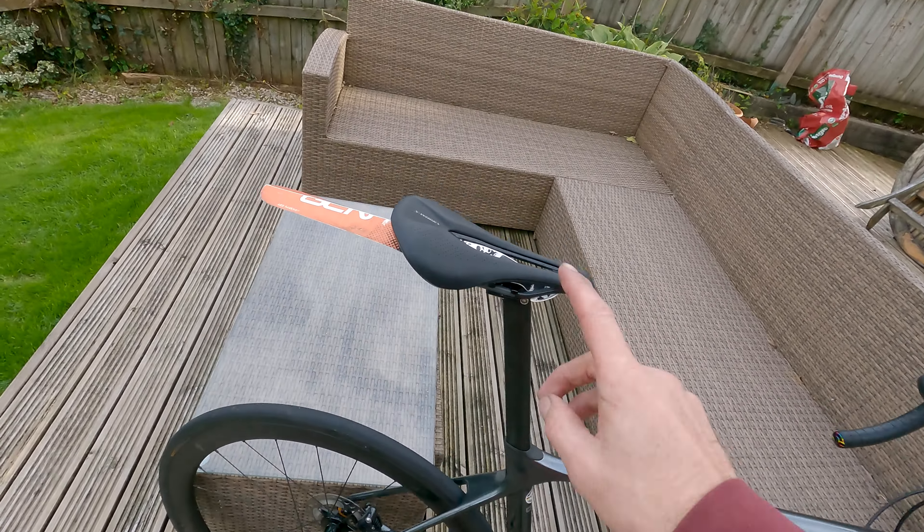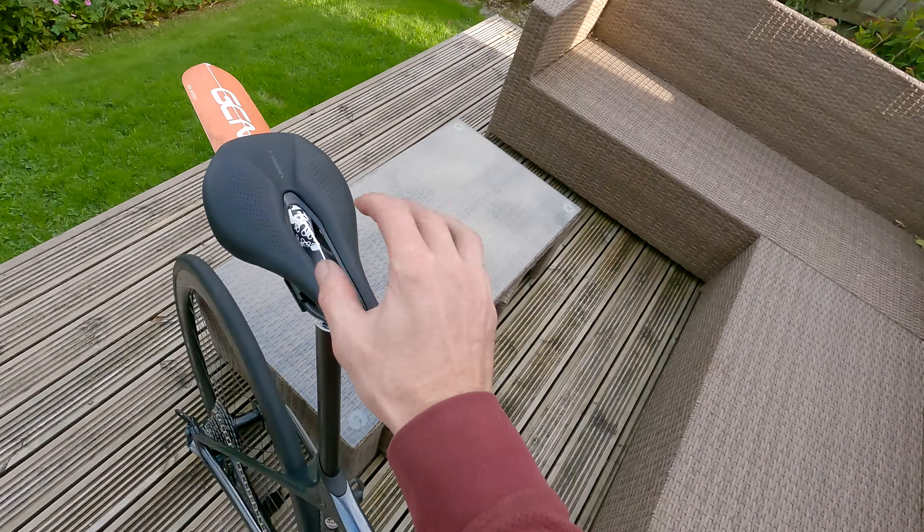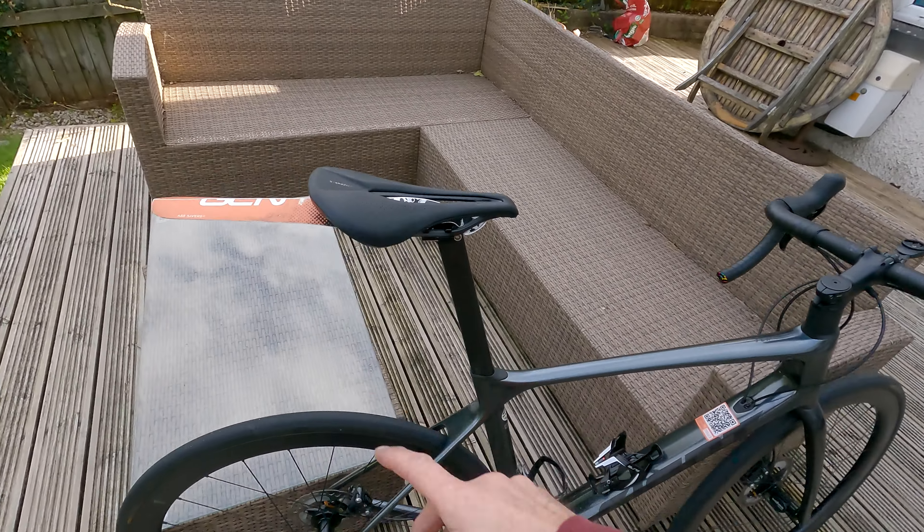I changed the saddle — the original Giant Contact that came with it is comfortable but too wide for me. I have unusually narrow sit bones at 95mm and the Contact was 145mm, so way too wide. I swapped it for an S-Works Power saddle in carbon fibre — expensive, worked out about £1.50 a gram — but it's 130mm wide and I've done around 500-600 miles on it. It's like sitting on a cloud comparatively.